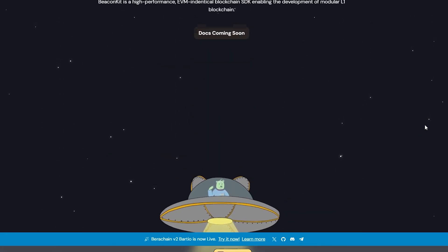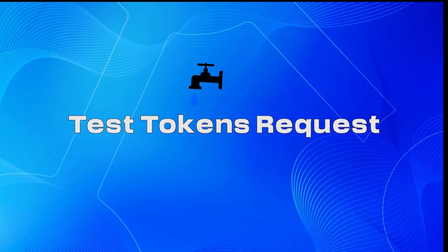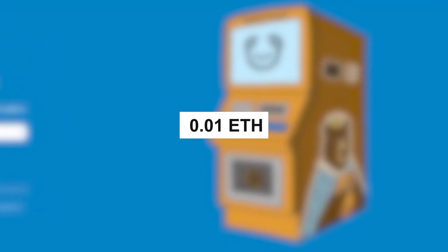So we are jumping into their freshly announced testnet version 2 to increase your potential for airdrop distribution. You may find all of the needed links on the Mirror page mentioned in the description. First, we need test tokens to start. Go to the faucet website. To receive the test tokens, you must have at least 0.01 Ethereum in your wallet.